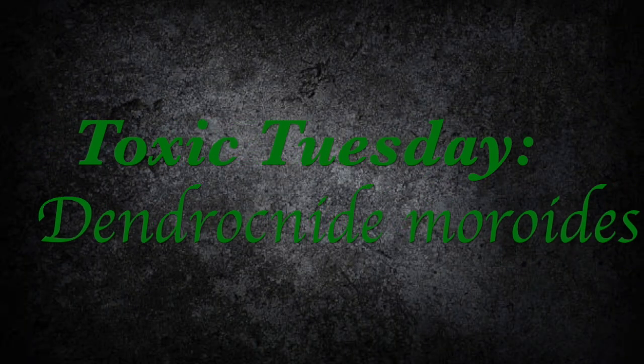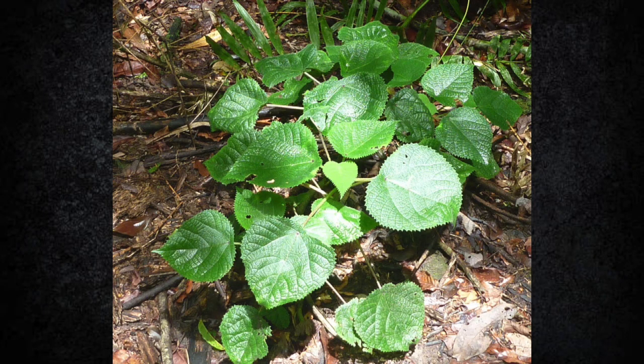On today's episode we are looking at Dendrocnide moroides. Dendrocnide moroides is more commonly known as Gympie-Gympie here in Australia. It is a perennial understory shrub that is a member of the nettle family Urticaceae.